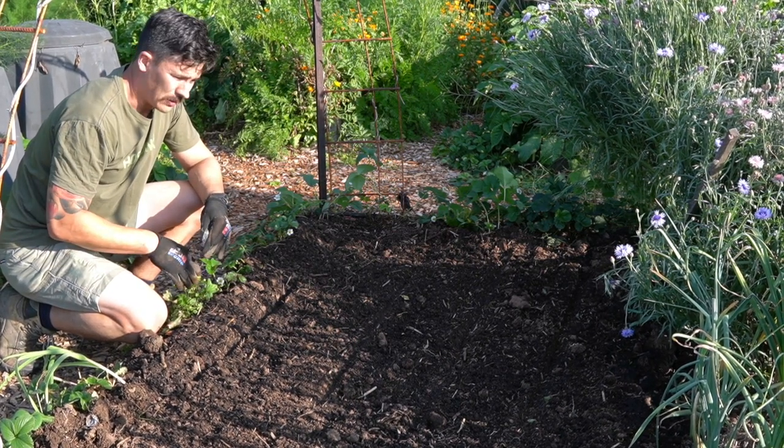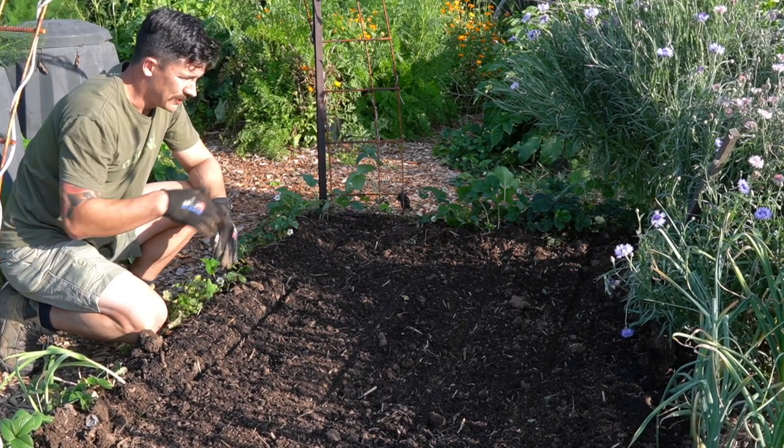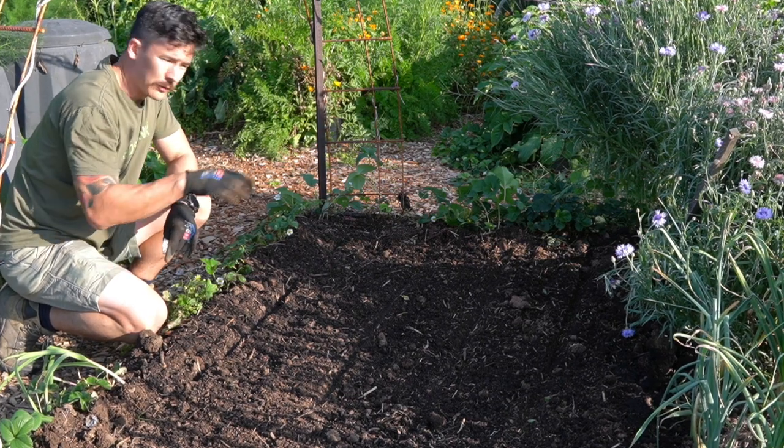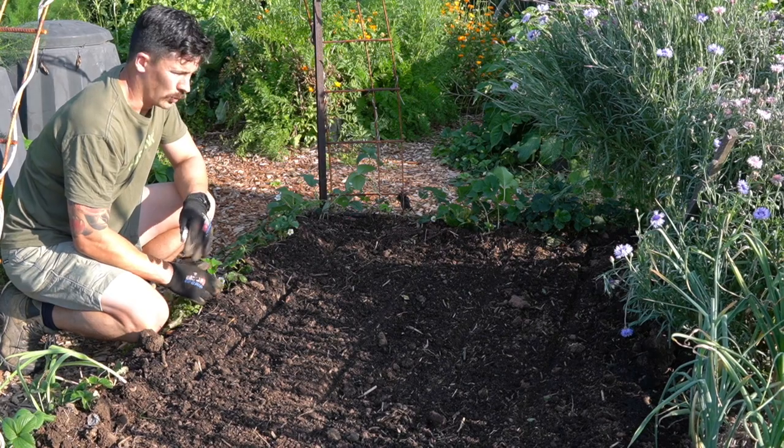Some people like to hand pollinate, but I don't — I don't have the time and I think it's a waste of time when it's just so easy to grow in a block. I always try to do a minimum of five by five and that really works for me, so yeah — always grow in a block.